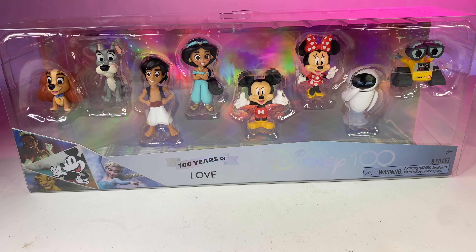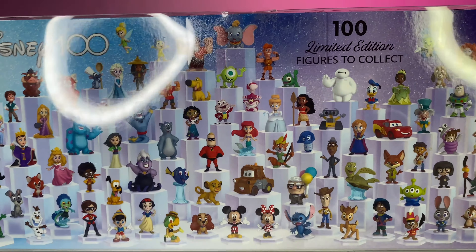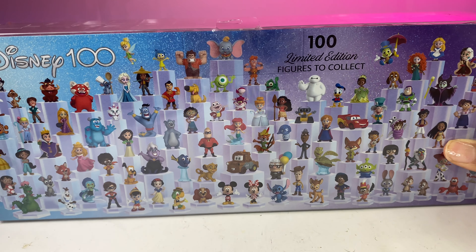So this box I have is the 100 Years of Love. As you can see, we have WALL-E, Mickey and Minnie, Aladdin and Jasmine, and Lady and the Tramp. On the back of the box there are 100 characters. This is a limited edition to collect.